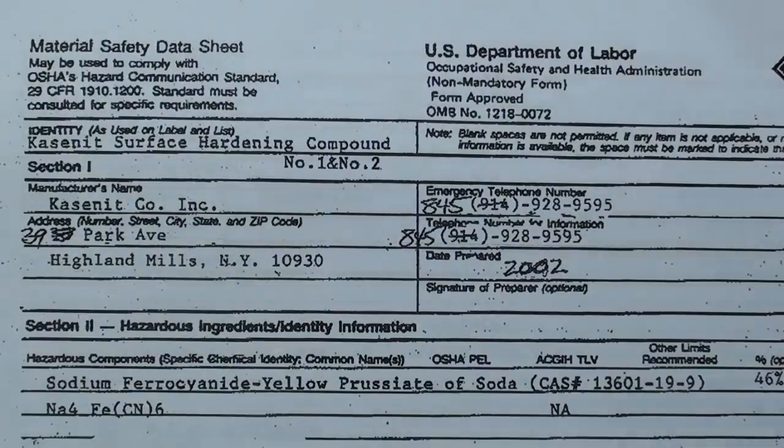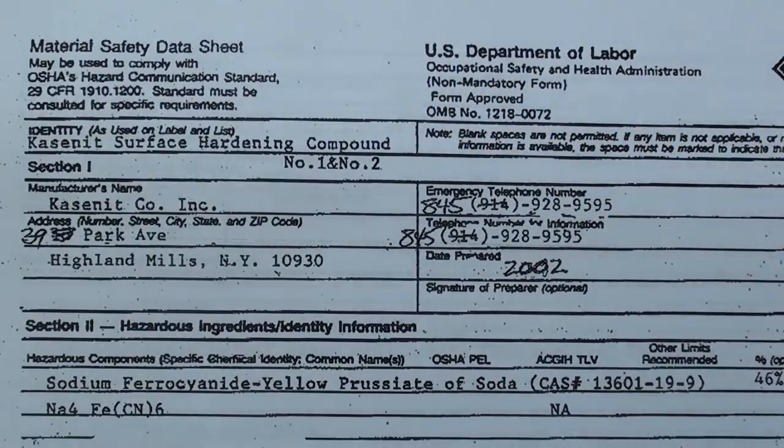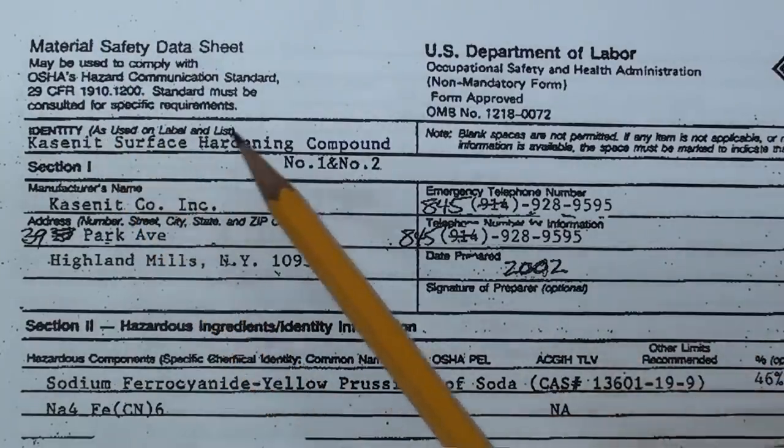Let me tell you something about Kasenit, because it's disappeared off the market. Someone sent me the MSDS sheet so let's take a look at that quickly. Any document with a government signature — this is Department of Labor, OSHA — it just strikes fear in my heart. Anyway, here's the MSDS sheet on Kasenit.